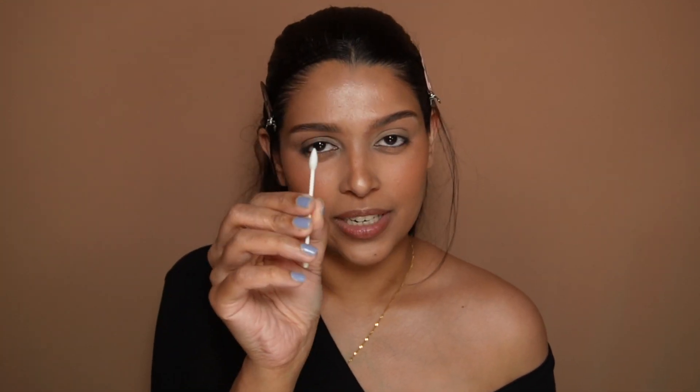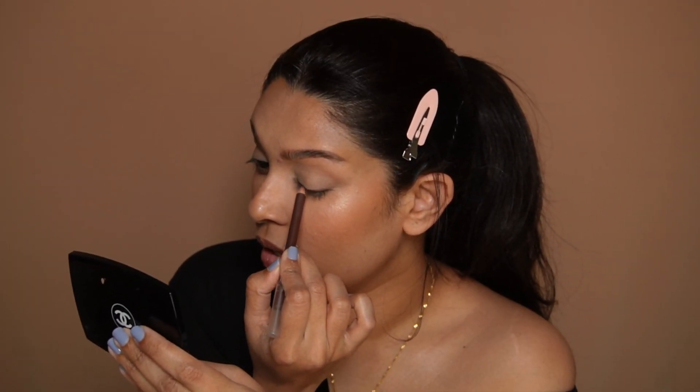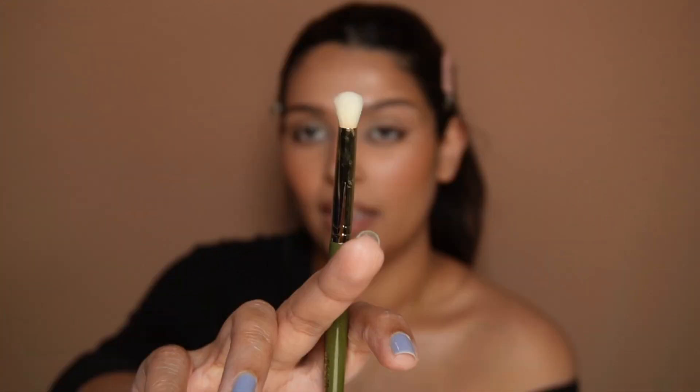A lot of people's eyes water when you do this step, so I would say have a pointed little Q-tip ready. What you need next is a nice soft gold pencil. I like to use this one from GOSH Cosmetics, and very roughly I'm going to draw this all over my lash line and just wing it out a bit as well.